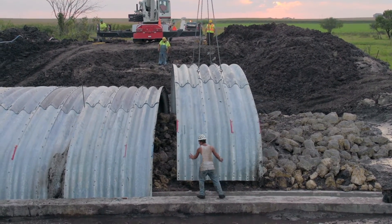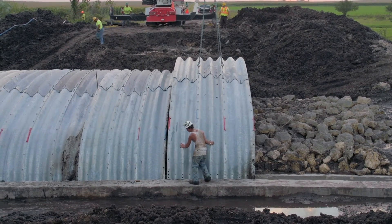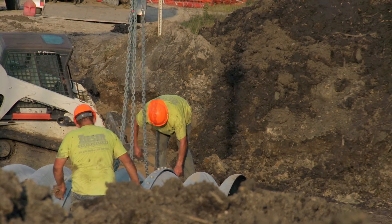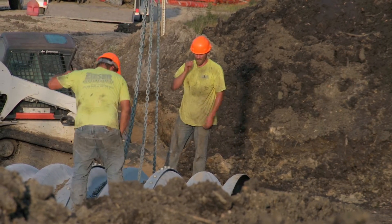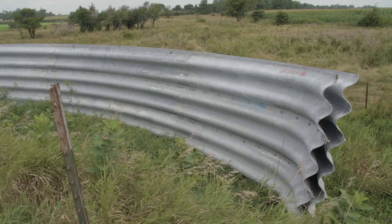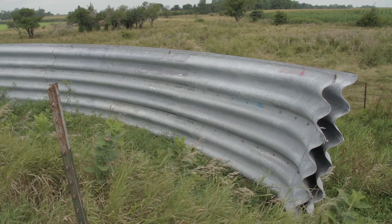Another benefit with buried bridge structures is that they can typically be installed with contractors with minimal training, using equipment they don't have to buy or rent. You can assemble the structure on site with a small crew and light equipment, and immediately after it's been assembled you can backfill it — by the end of the day you could be driving across it. Some counties have been stocking one or two of these types of structures to have on hand in case they need an emergency bridge replacement.